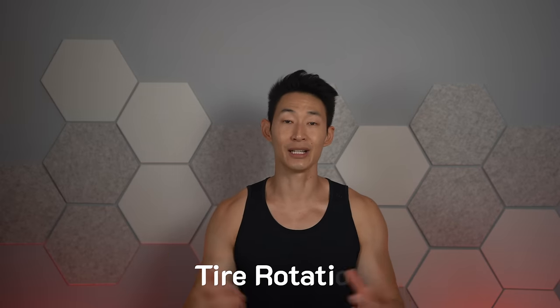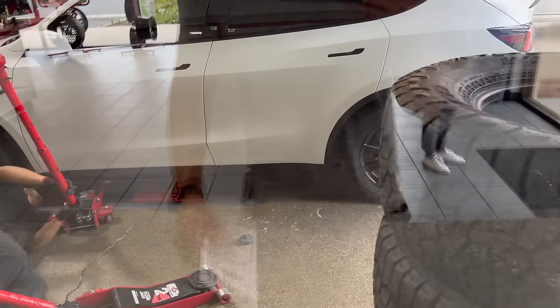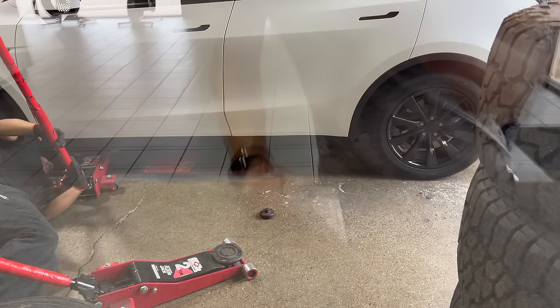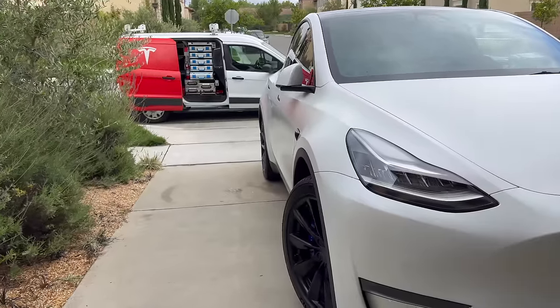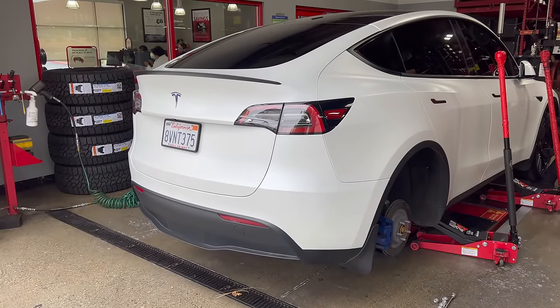Let's talk about the easy stuff first. Tire rotation should be done every 5,000 or 6,000 miles depending on your tires. You can do it at Costco, America's Tires — even Tesla will come to your house and do the tire rotation for you for a fee. Just make sure wherever you go, they have my must-have accessory: the Tesla hockey pucks, so they can jack up the car safely and not damage the batteries. If you still haven't gotten these yet, I'll link them in the description below.